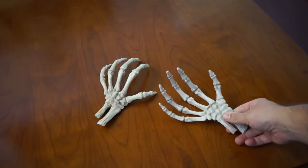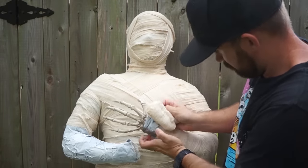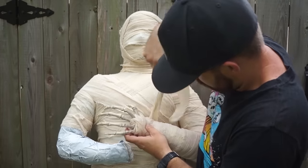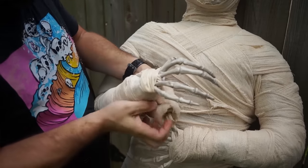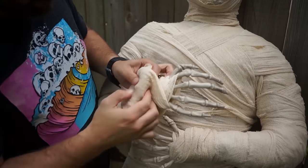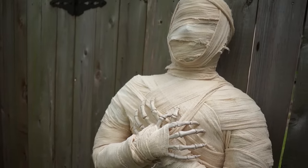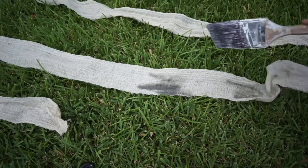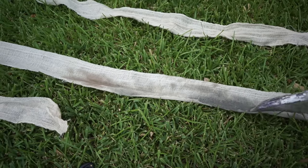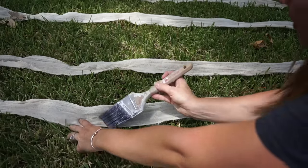We wanted our mummy to have skeletal hands, so we picked up some life-sized ones. They fit right into the wrist area, and we used the same cloth to wrap around the fingers to keep them in place. The last step is optional, but we want our mummy to have an aged and dirty look, so we're using a watered-down brown and black acrylic wash to dirty it up and give it some texture. Once it's dry, everything gets wrapped back up, and our mummy is complete.